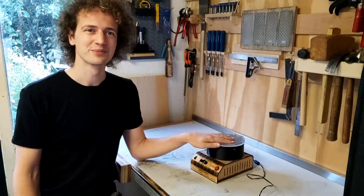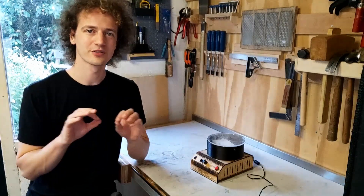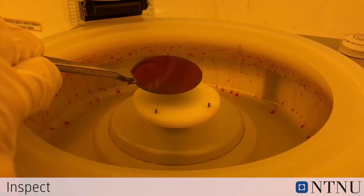I'd like to show you my DIY spin coater. A spin coater is a device used for putting a very precise thin coat of liquid on a flat surface, on the order of a few micrometers. They're used a lot in the semiconductor industry, for example to spread an even layer of photoresist onto a silicon wafer or PCB for etching.